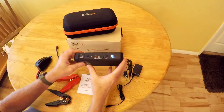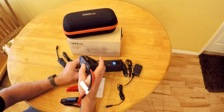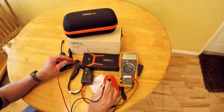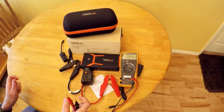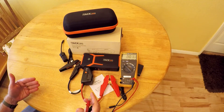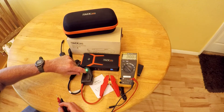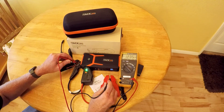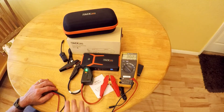To use this to jump-start a car, you're going to plug in the jumper cables — this only goes in one direction. As a safety feature, the clamps aren't going to be hot. When you hook them up to your battery, it senses the voltage and turns the unit on. If the battery is too dead to trigger the unit, press this button here and it powers the unit on for 30 seconds. Once powered on, you'll see it's running at 12.35 volts. It's best to have it as fully charged as possible before attempting to jump-start your car.